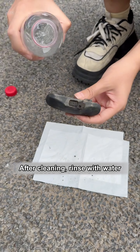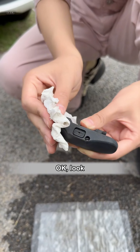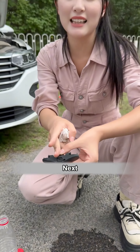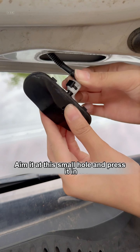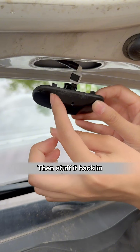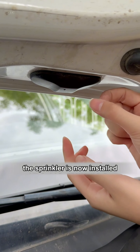After cleaning, rinse with water. It's already cleaned. Next, let's install the water nozzle back — very simple. Aim it at this small hole and press it in, then stuff it back in. The sprinkler is now installed.